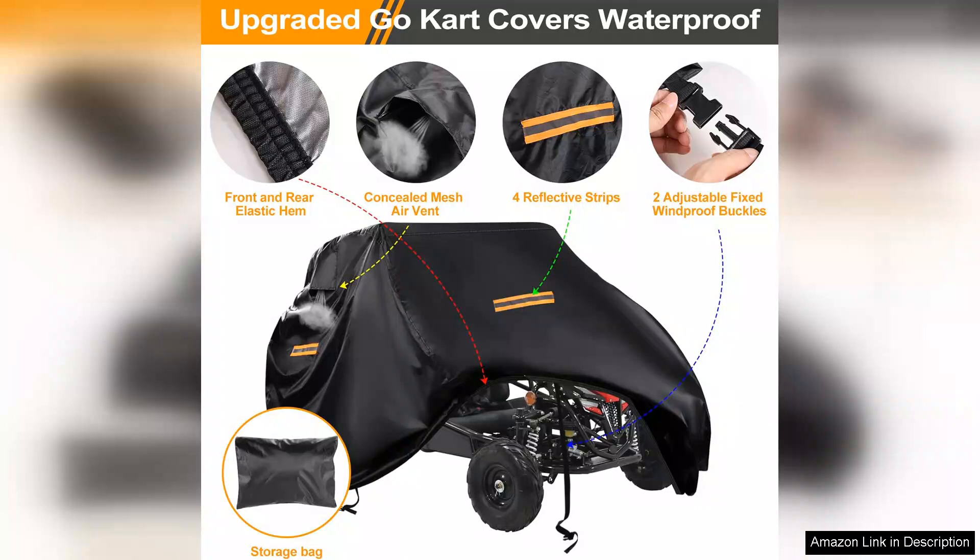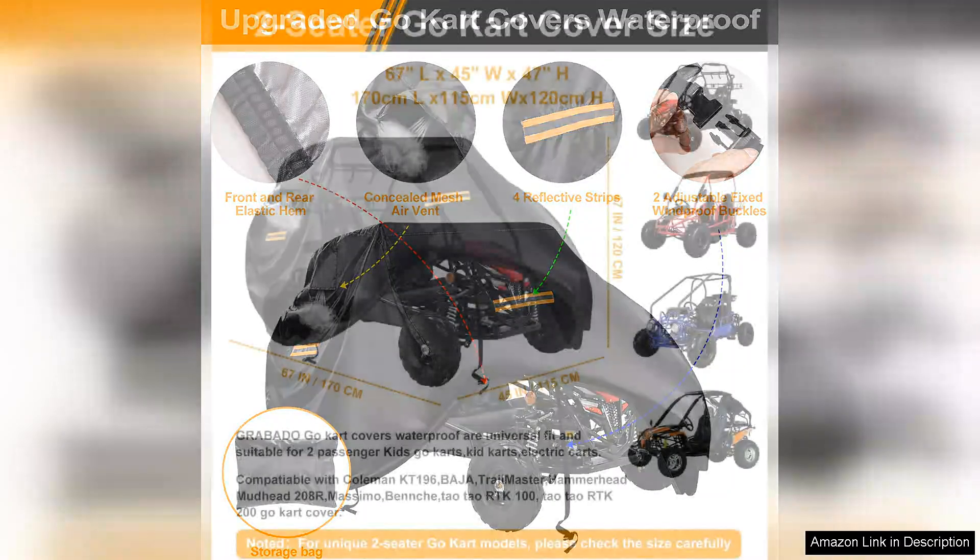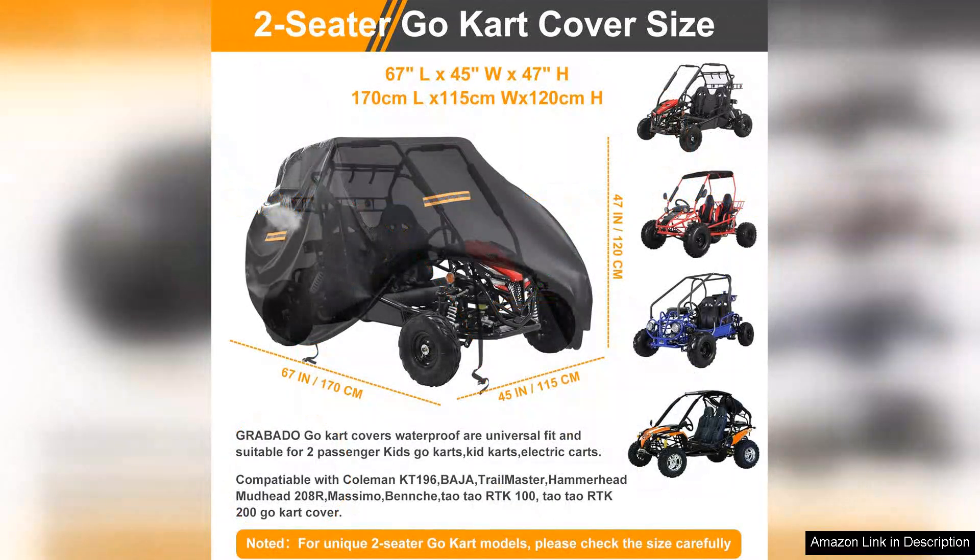Additionally, the cover is easy to put on and take off. I appreciate that it doesn't require any complicated setup — simply drape it over, secure the straps and you're good to go. It's lightweight, making it easy to store when not in use.